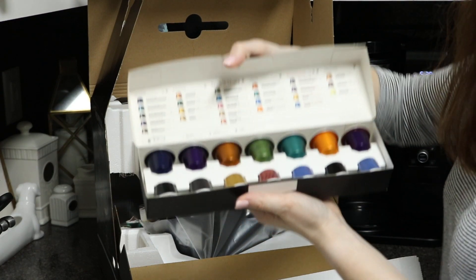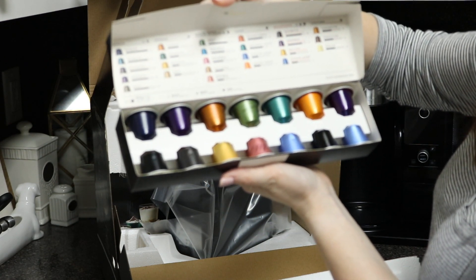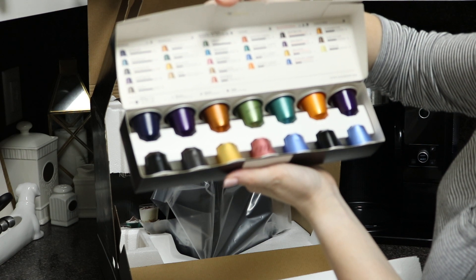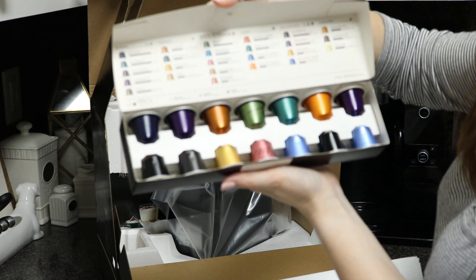Inside it does come with these mini pods. It tells you the different intensities, the different names — some are decaffeinated, some are Lungo, Espresso, Intenso, Master Origin, and so forth.